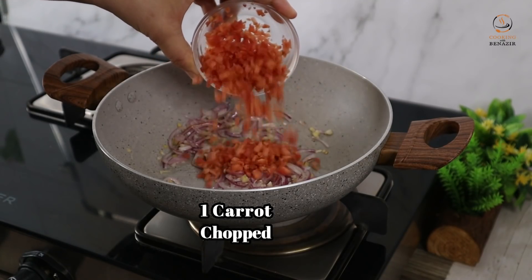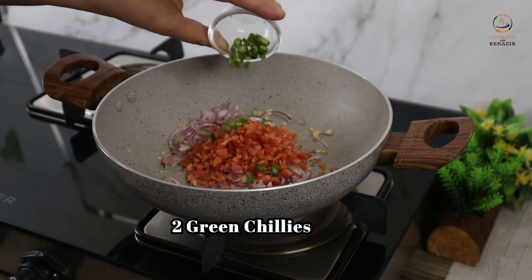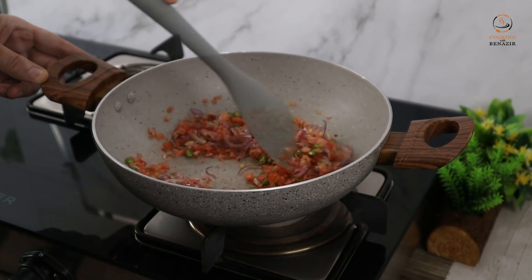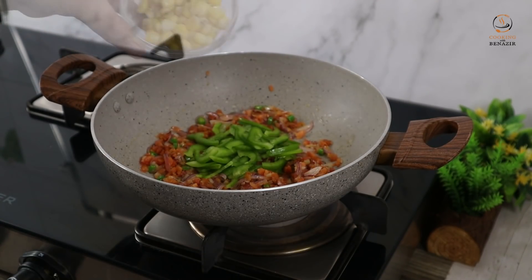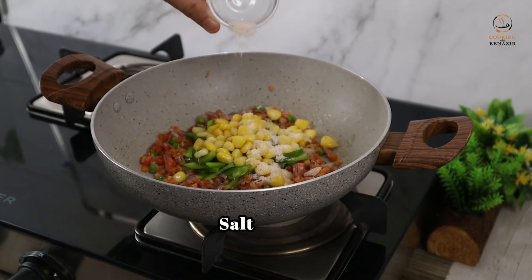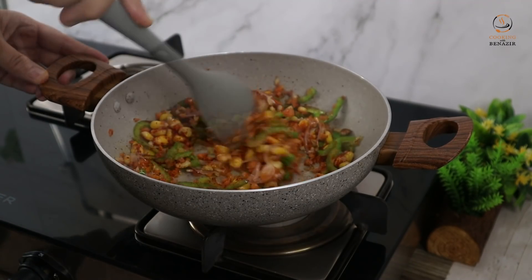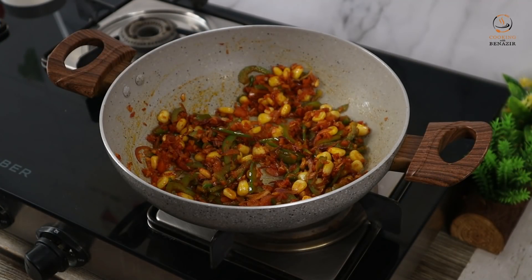We will add 1 medium-sized gajar (carrot), cut it, and fry for 1-2 minutes. Then we will add a little mix of spices — at least 1 teaspoon of lal mirch powder (red chilli powder). Fry the ingredients for 1-2 minutes.